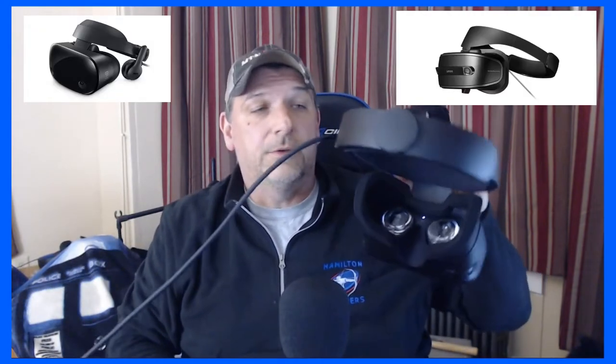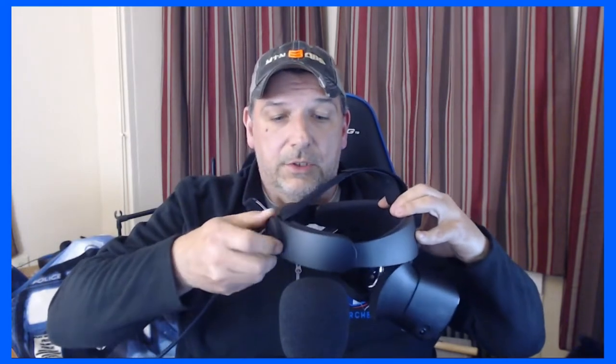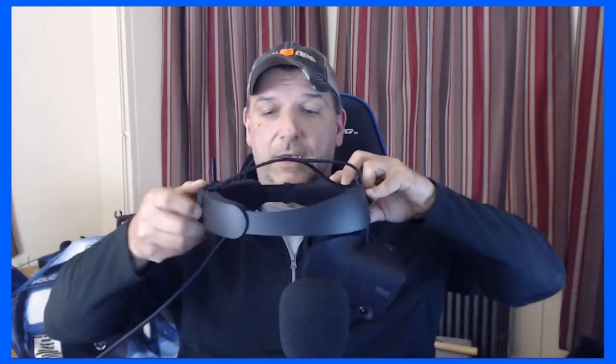The Rift S went with the new Halo design, like they have on the Odyssey and the Lenovo. Lenovo did have some input on creating this headset, so keep that in mind. You adjust it with a dial to fit your head, and you only have this one top strap. You just bring it out and use it to tighten it on your head.